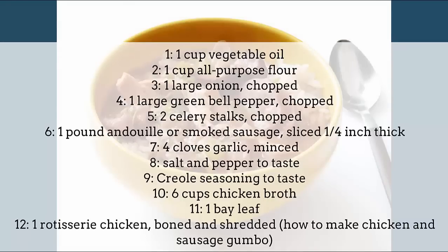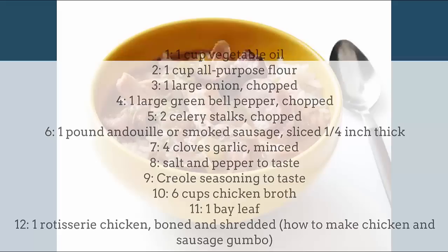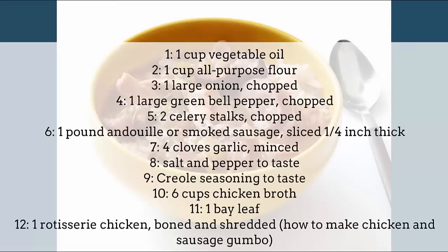4 cloves garlic, minced. Salt and pepper to taste. Creole seasoning to taste. 6 cups chicken broth. 1 bay leaf. 1 rotisserie chicken, boned and shredded.